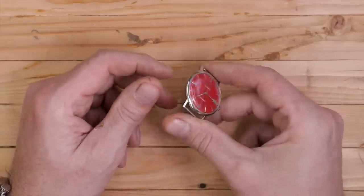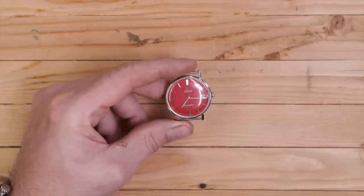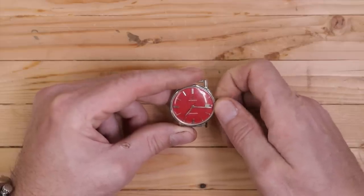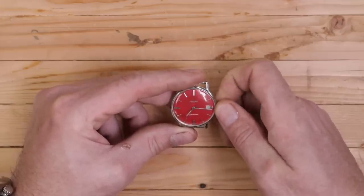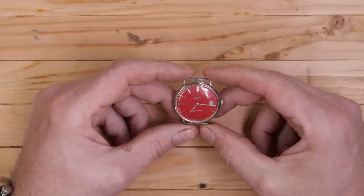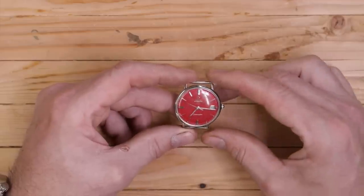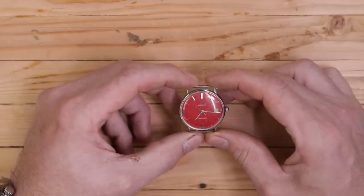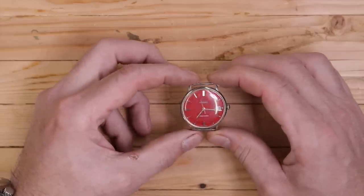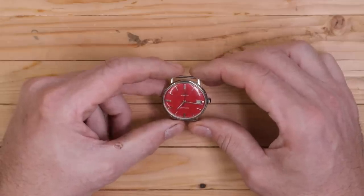This is an automatic watch, meaning as you move your wrist it's got a weight in there that winds it, as well as a winding feature on the crown — so you can do it both ways. The thing with these vintage watches is they may have originally been waterproof, but most people will tell you if you get a vintage watch, don't take it anywhere near water. The seals dry up. They're pretty delicate — not at all up to the standard of the dive watches we have today.